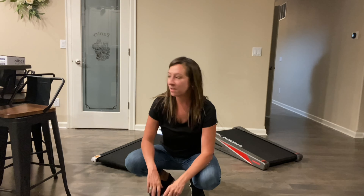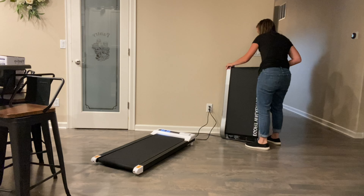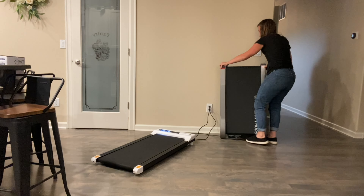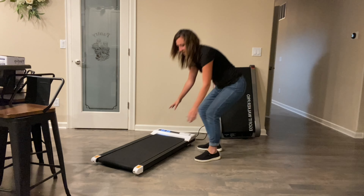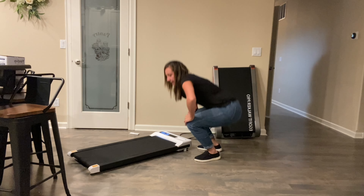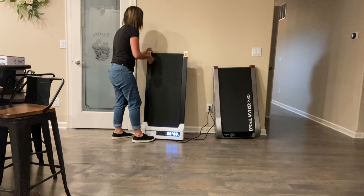They both have a cool feature — they have wheels. This one has wheels on the bottom right here, so you can easily store and move it. It can be stored up against a wall or in a closet; very slim. Same with this one — it's very slim, easy to store, and has wheels so you can easily transport it. It is lightweight, so it's easy to move around.